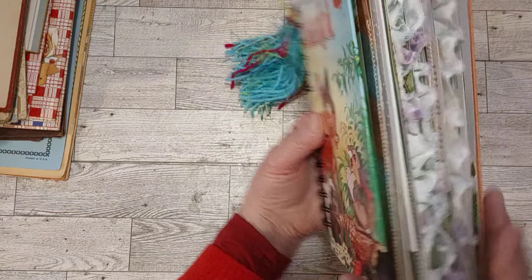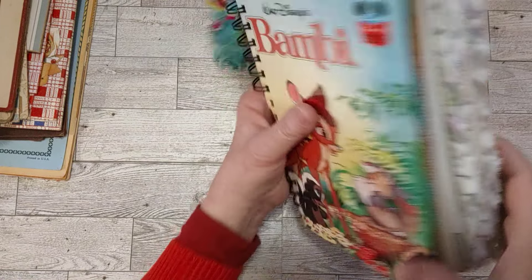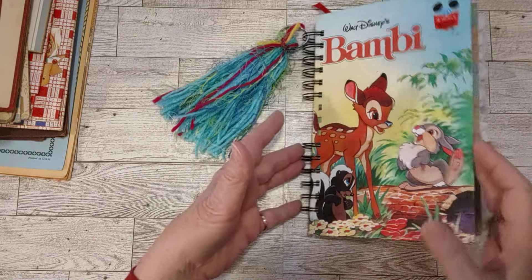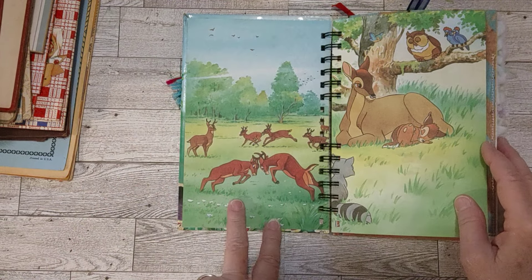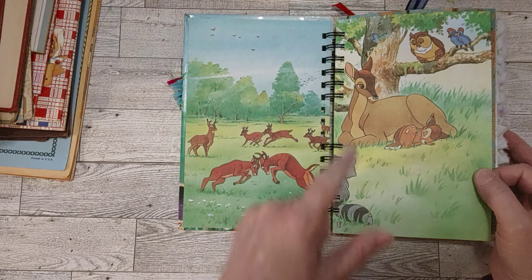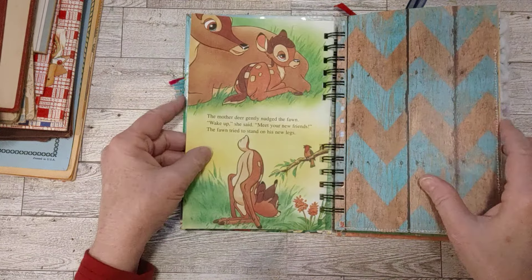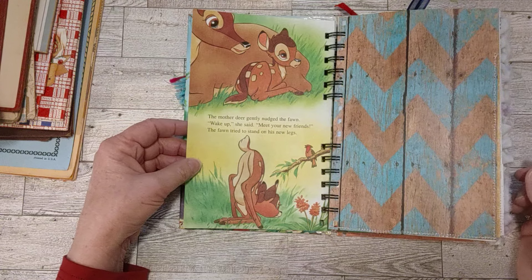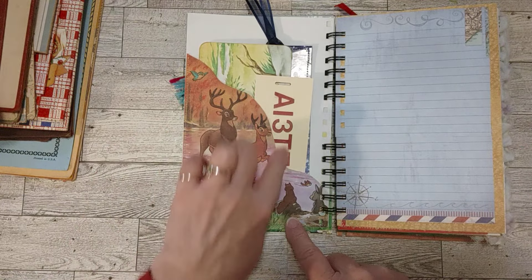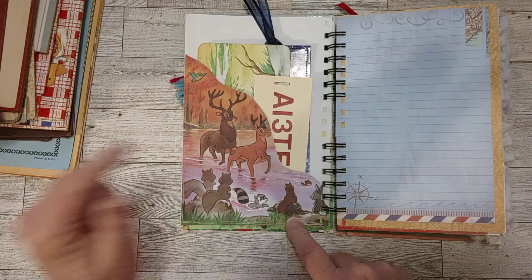It is quite fluffy — let me show you the sides here. It's got some ruffles and it's basically fluffy from all the ephemera I stuck in here. There is a lot of handmade ephemera in here. I kept the inside of the cover as it was. This was just a cute page — one of the first pages in the story with the two deer, mom and baby, and another deer over here. I love all the little creatures, all of Bambi's friends. So I added some scrapbook papers.